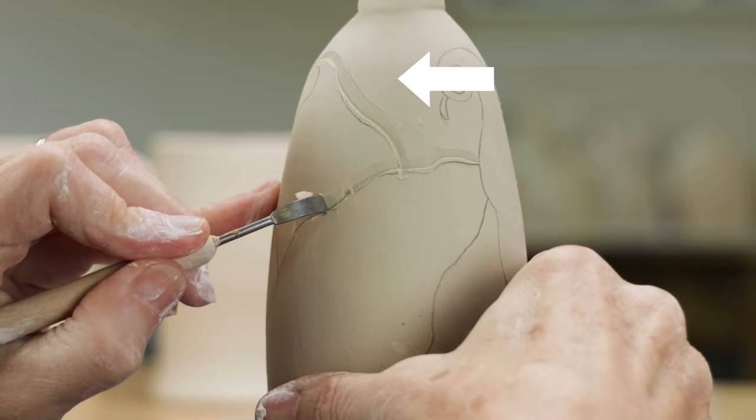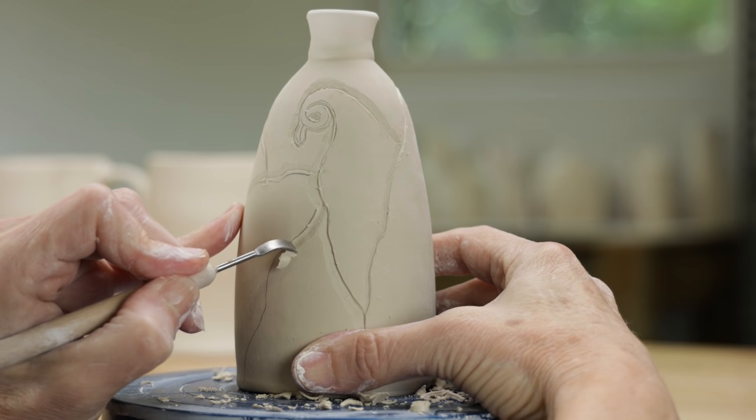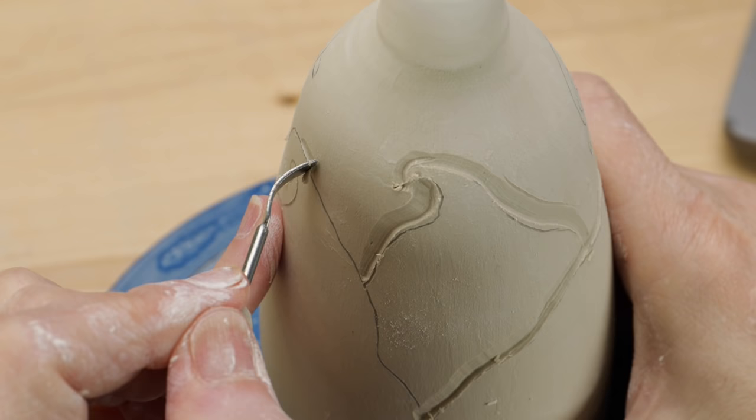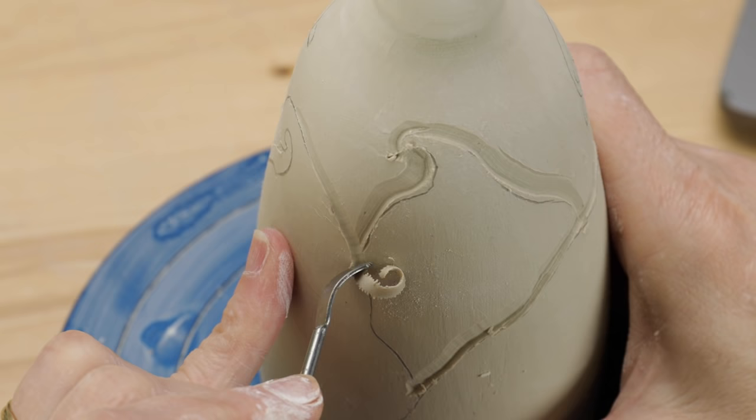To create perspective and the illusion of depth on the flat surface, I intentionally drew leaves which overlap the others. As the clay is leather hard, it should cut like a hard cheese where it comes off in thin strips. The edges may look a bit ragged right now, but because the clay is still moist, I can burnish and clean it up later.